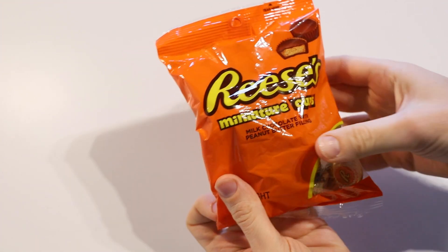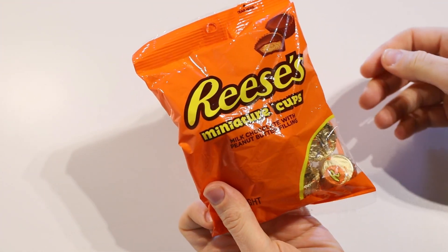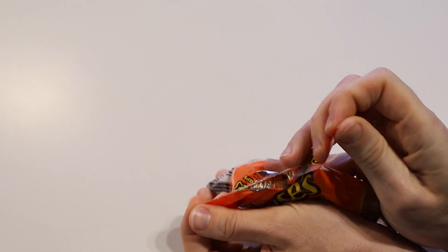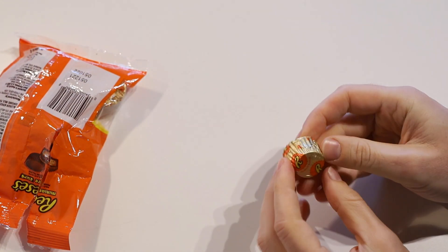Got here a bag of the Reese's Miniature Cups. They're milk chocolate with a peanut butter filling. I haven't actually had these before — yeah, I know, crazy. So let's give them a try.